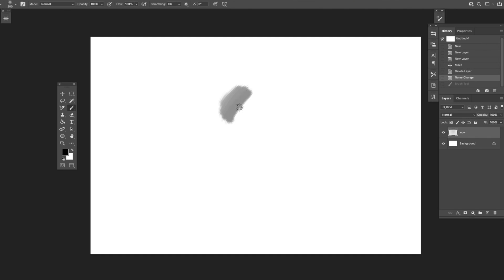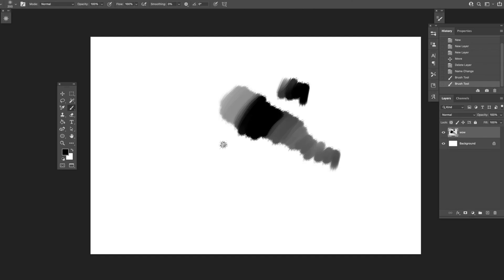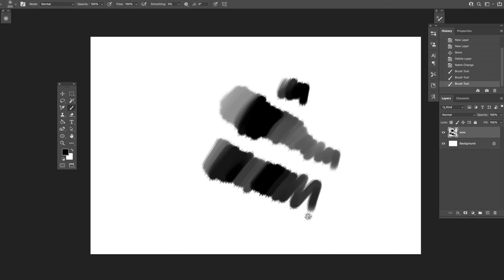Pressure sensitivity is one of the most important aspects of owning a tablet — you want to control how opaque a line is or how thick it is depending on your drawing program setup. Here I have it set to opacity, so as I push harder things become more opaque, and as I ease off it becomes lighter. It's a pretty good level of pressure sensitivity. I tested it again with my Cintiq stylus, and honestly I'm not really sure I can feel a difference. Maybe there's a little more accuracy in my Cintiq, and I'd hope so — it's an expensive tablet. For $50, this level of pressure sensitivity works just fine.